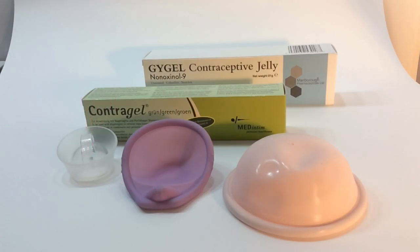Hi, this is David from Ethical Family Planning. We get a lot of people emailing, calling in, hitting the forums, asking us what the difference is between ContraGel and a regular spermicide.